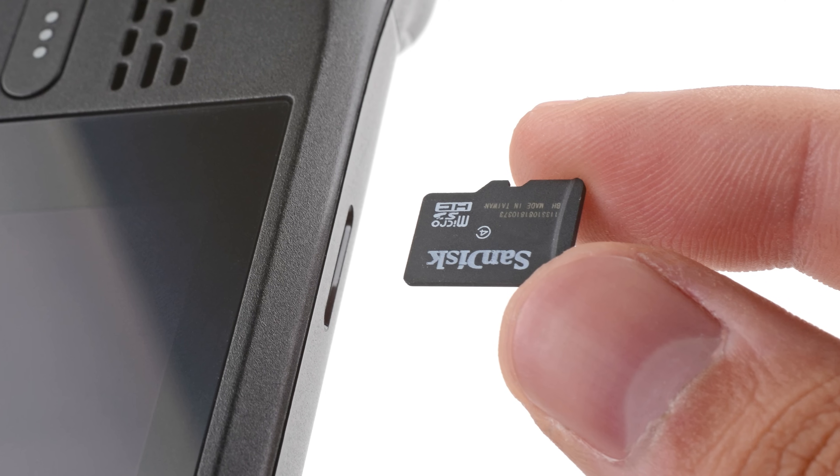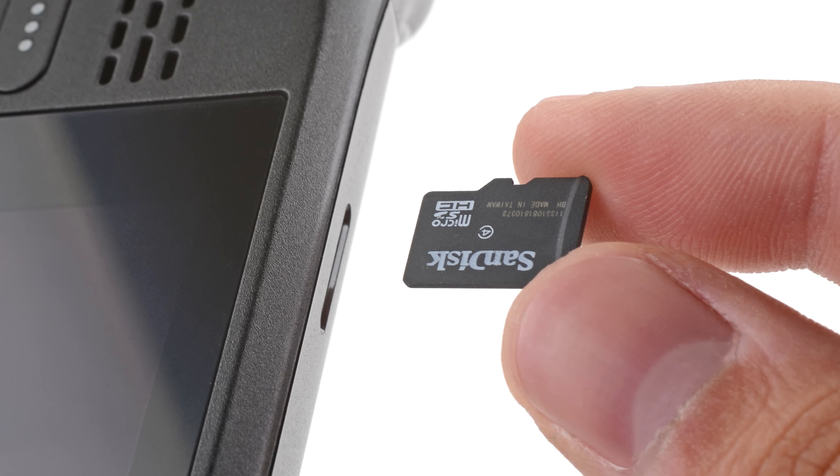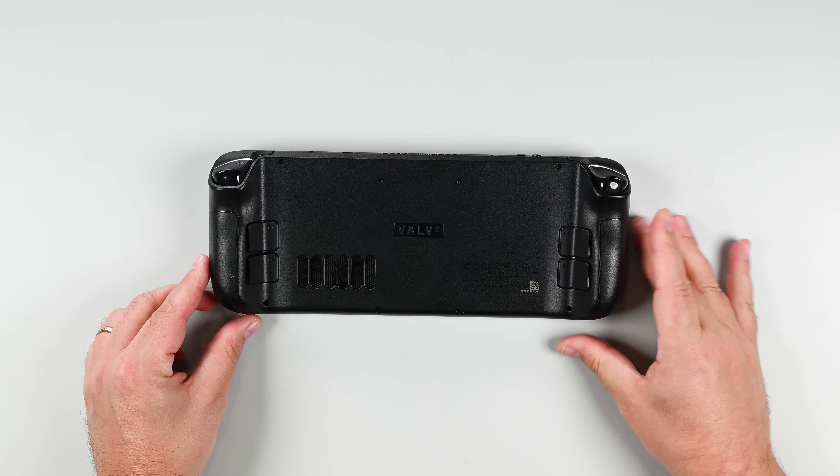One last thing: if you have a micro SD card installed, make sure to remove it before opening the Steam Deck. If you attempt to remove the back cover with it still installed, it could snap right in half. Using your Torx driver, remove the eight screws securing the back cover.